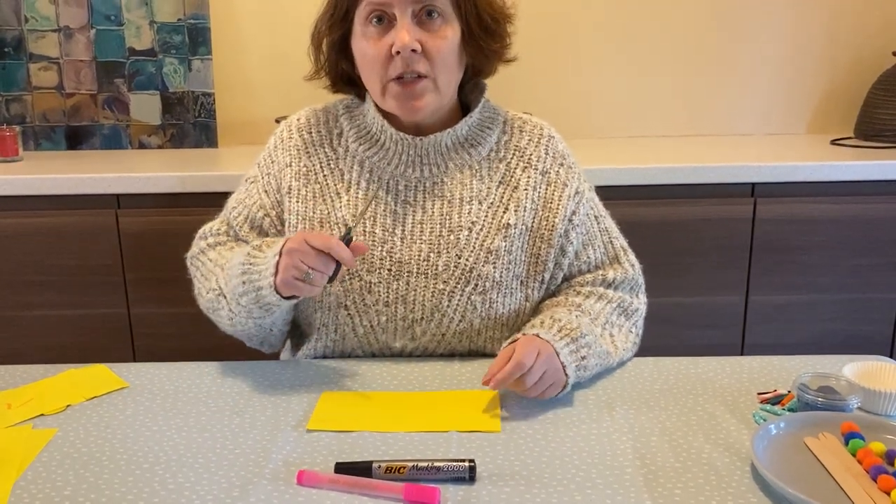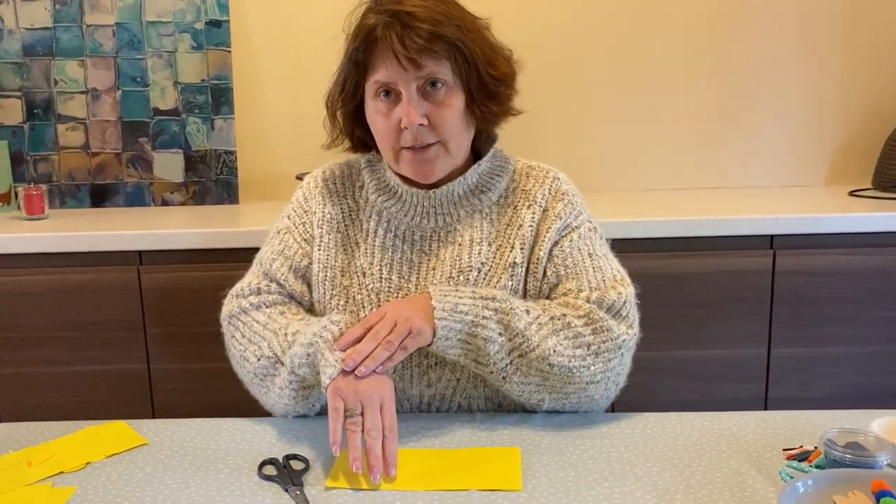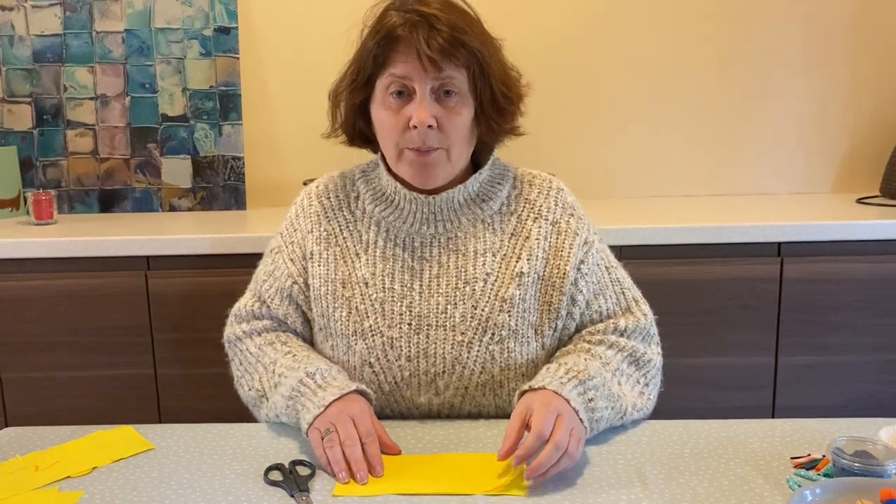So remember, this is going to help you strengthen your muscles in your fingers, hand and arm — in both hands — because you're going to be holding your paper as well.